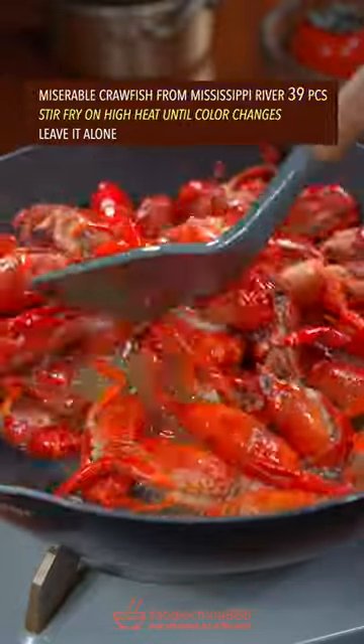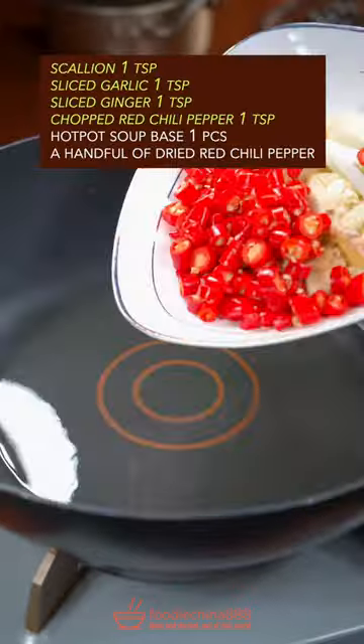Stir fry on high heat until the color changes. Leave it alone. The big four.